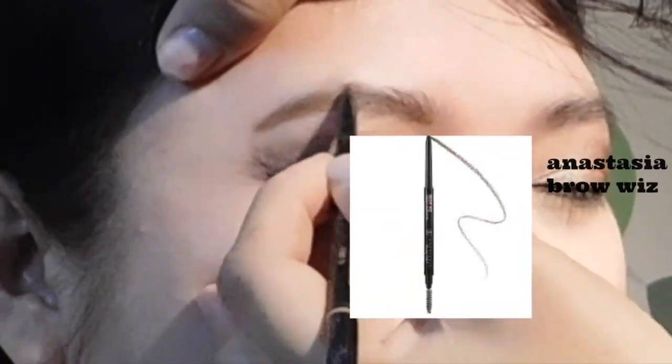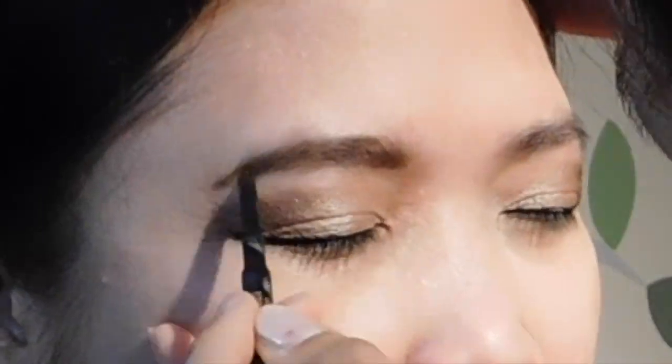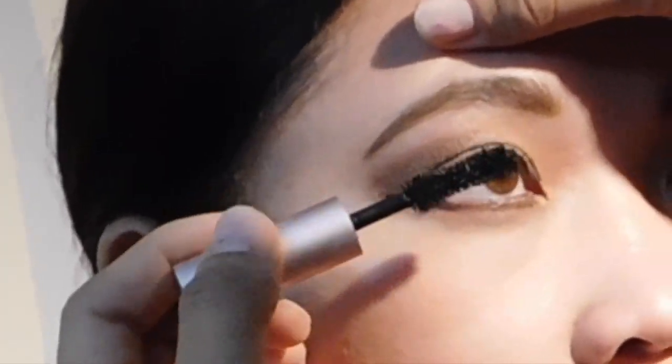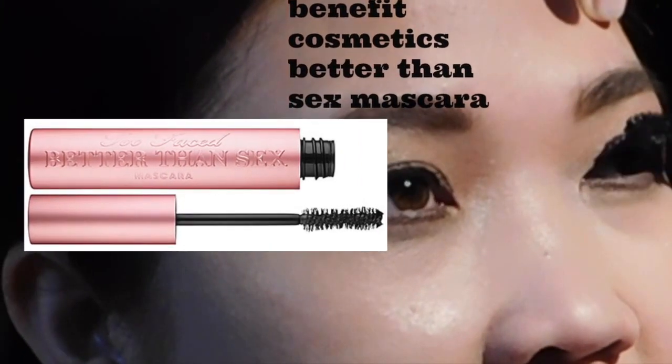This is also my favorite. I'm now going to be using the L'Oreal Visible Lift Blur Concealer under her eyes and then over her upper brows, and then using the Anastasia Brow Wiz just to enhance her brows as well, and also using the Benefit Cosmetics Better Than Sex Mascara.